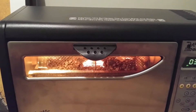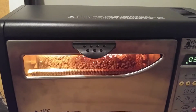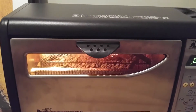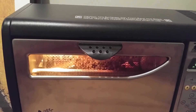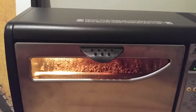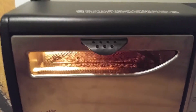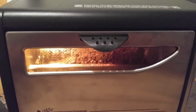Coffee roasting is a science. I mean, I still have a lot to learn. You really got to pay attention to it. You got to pay attention to the smells. If there's smoke, then you're over-roasting your coffee beans. Pretty soon here we might be able to start to hear first crack.